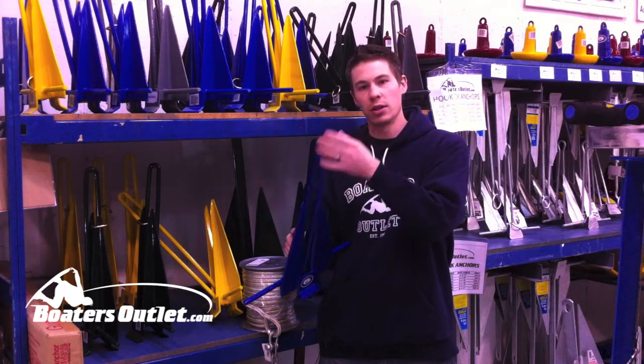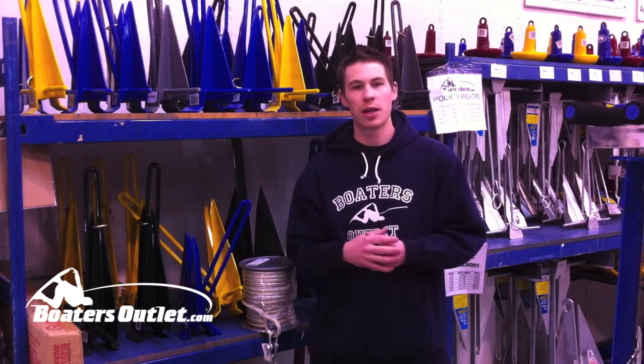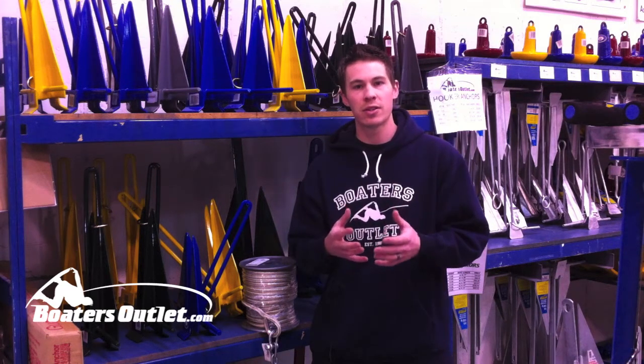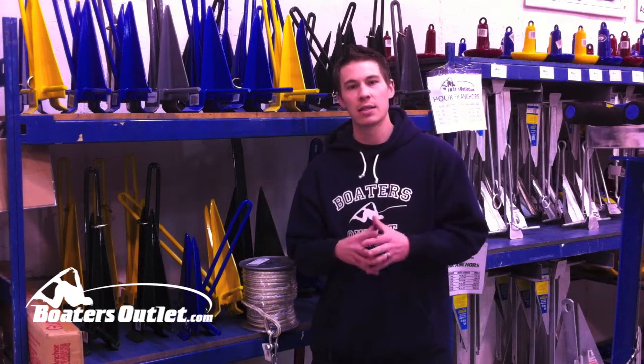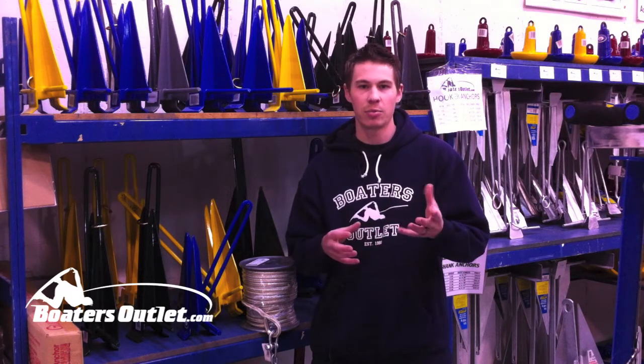We also have vinyl coated anchor chain available to give you that extra protection as well. Hopefully that helps you out when you're trying to set up your fluke style anchor. If you buy everything you need the first time and set it up correctly, it's going to save you a lot of time and frustration at the lake, and definitely prevent your boat from floating away.